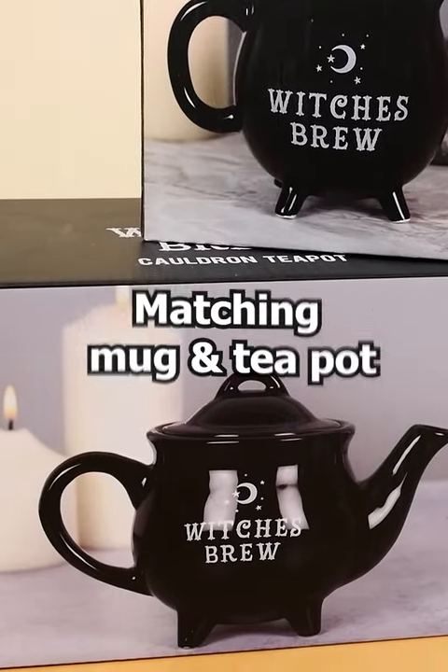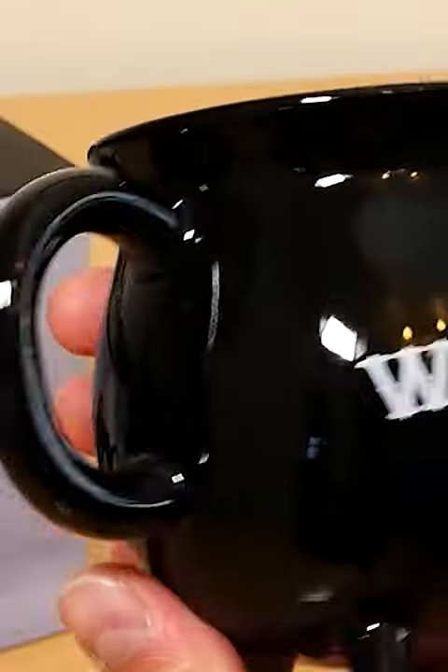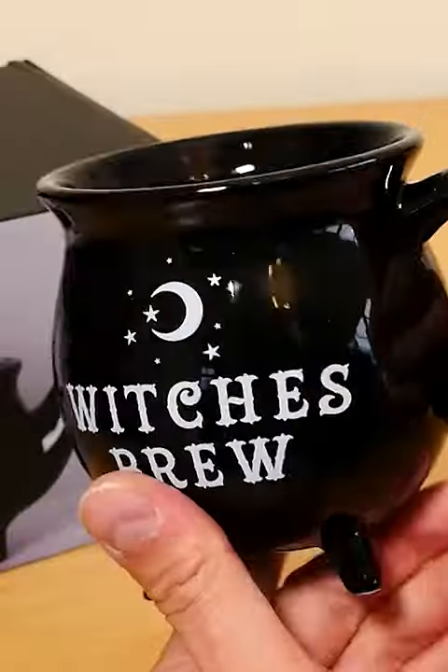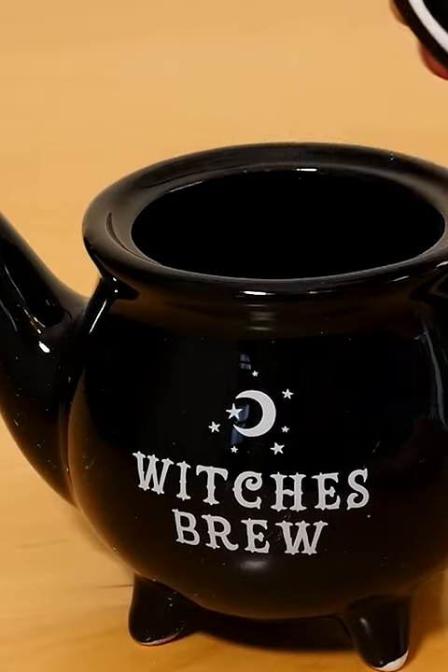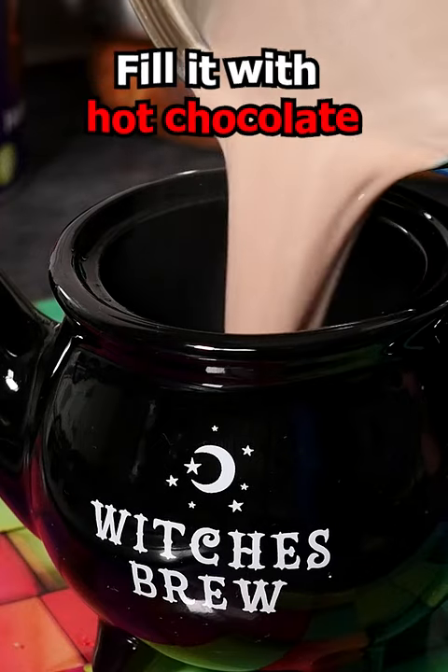You can also buy a matching mug and teapot. The mug is pretty much the same sort of cauldron shape, but it's just got the one handle, like on a conventional mug, so it's easy to pick up. I really like the teapot too — it definitely completes the set, but if you're not really a tea drinker, you could fill it up with a hot chocolate instead.